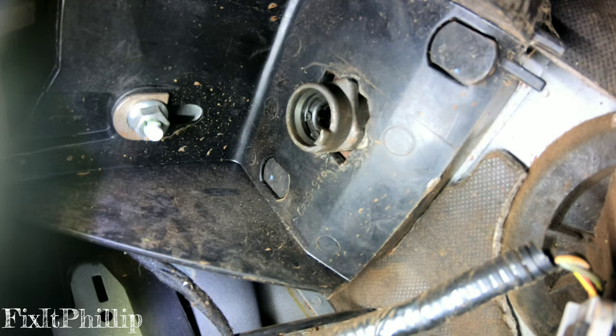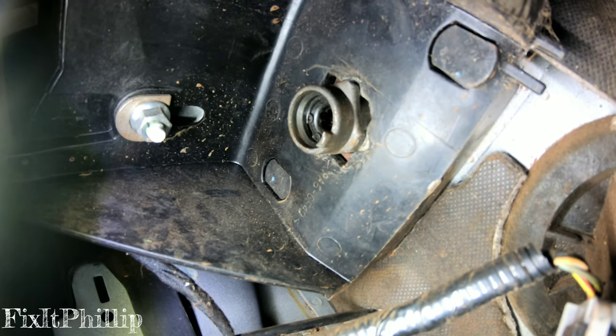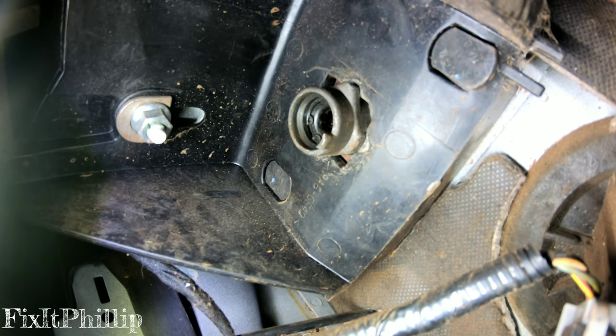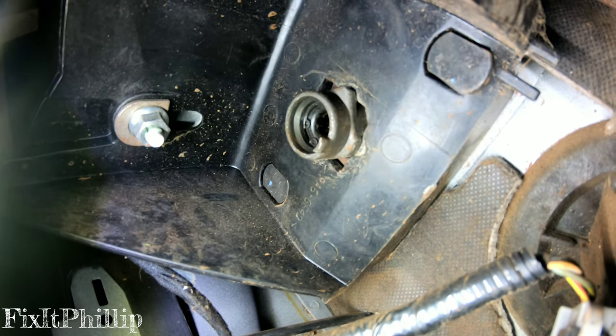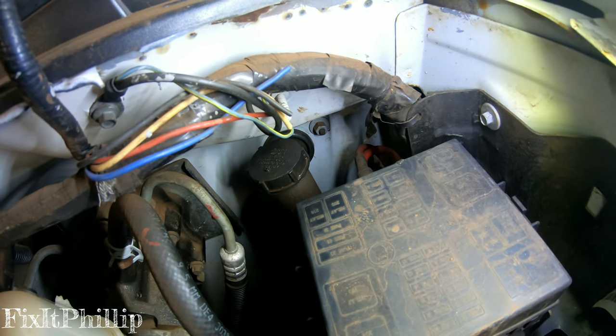There's the back side of the clutch master cylinder. We're gonna go into the engine bay and basically twist it about 45 degrees and that thing will pop out. We're gonna twist it towards the driver's side fender, then just pull it out.